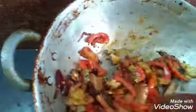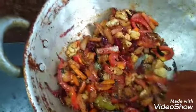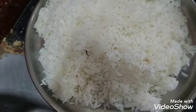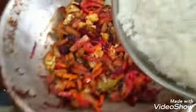When we add the tomato, we will fry it. We will fry it and then add rice to the rice. Put a bit of rice and mix it all up.